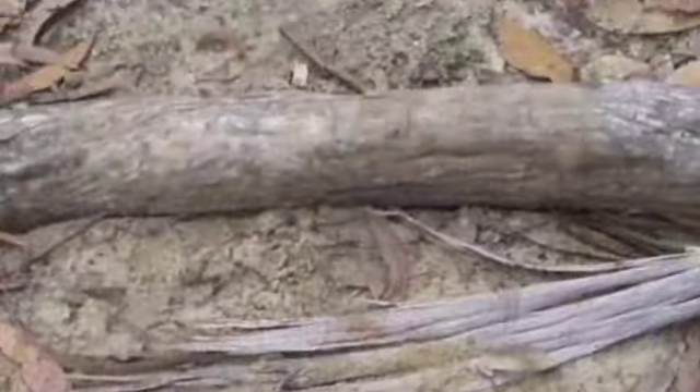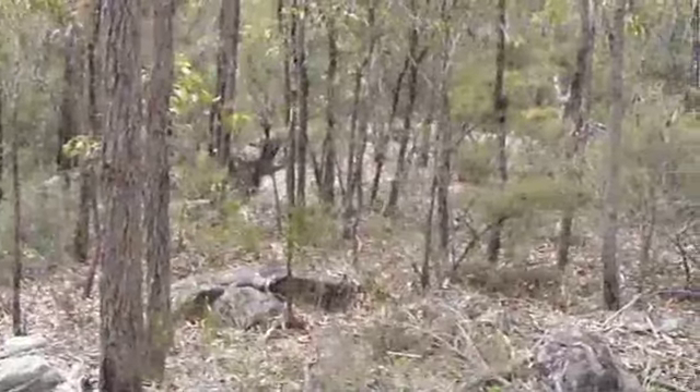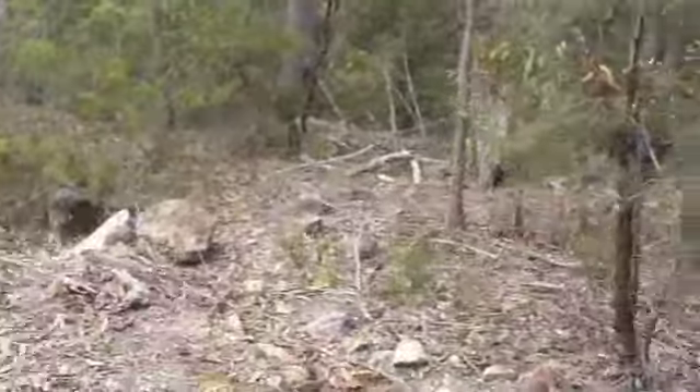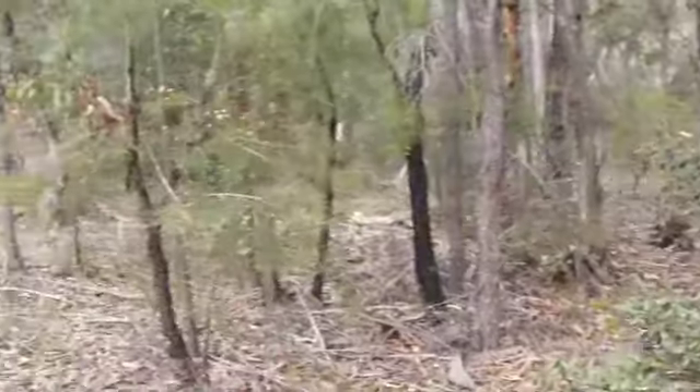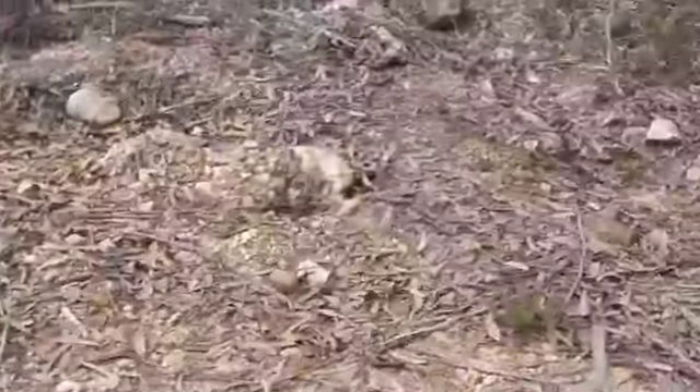I'm going to find a place to set up. I've noticed the motorbike tracks, so I know people still come down here on their bikes, and I've just noticed a horse track too. This is a fantastic place to study Australian bushcraft — everything you need is right here. The Georges River is not too far away and there's a lot of debris to use.